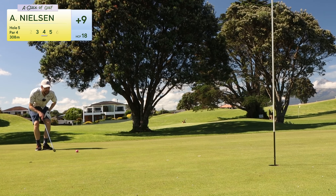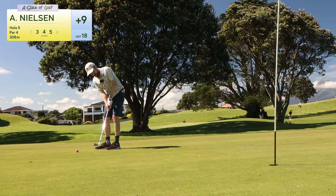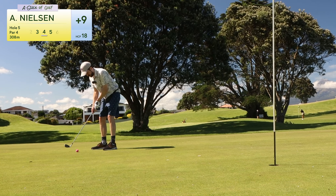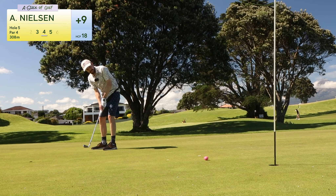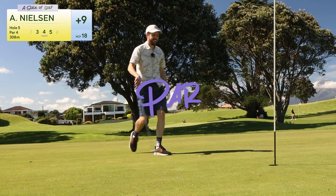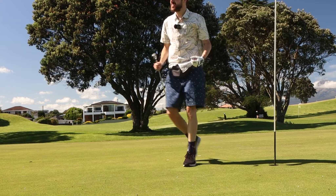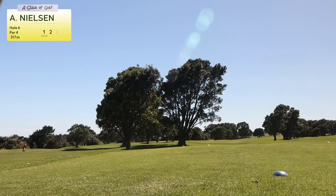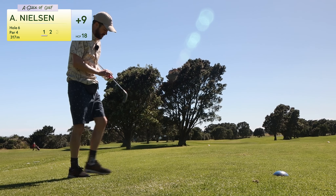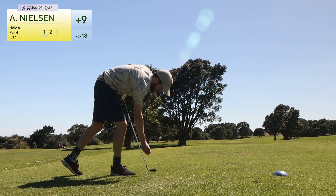I'm not seeing much of a break — maybe a little right to left. Oh, I did it! Yes! That feels so good — par with just the seven iron. And now I'm already considering, should I just retire my putter? Let's not make any hasty decisions here.